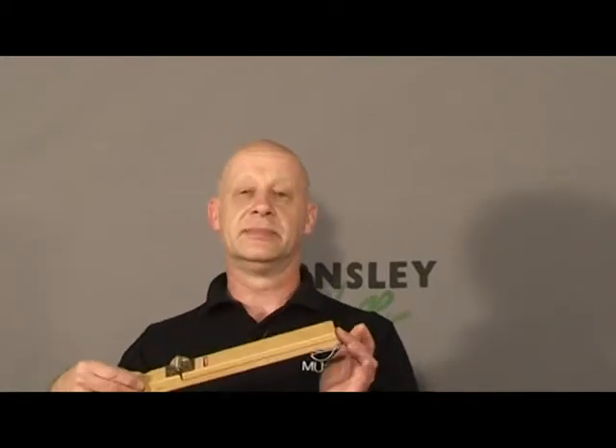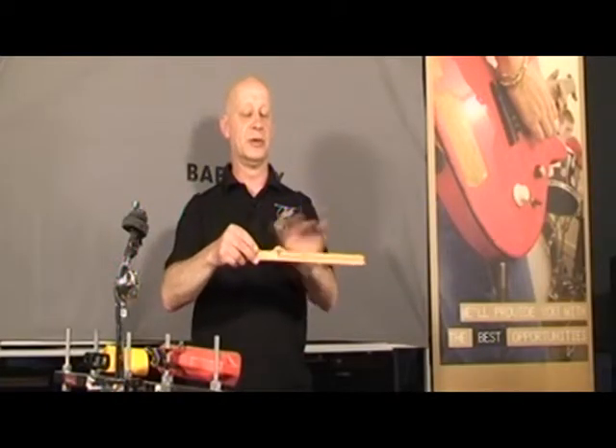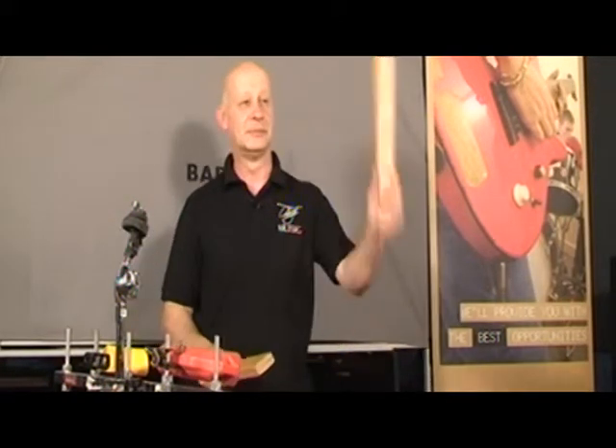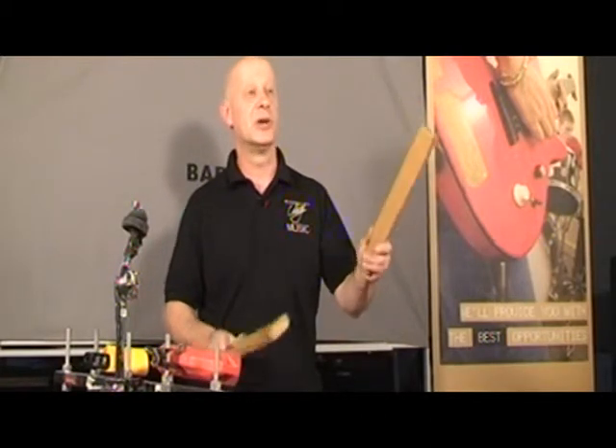Other instrument sounds developed from wood include the whip effect, which is a spring-loaded two pieces of wood that come together to give that sound. This one is a little bit slower than the other.